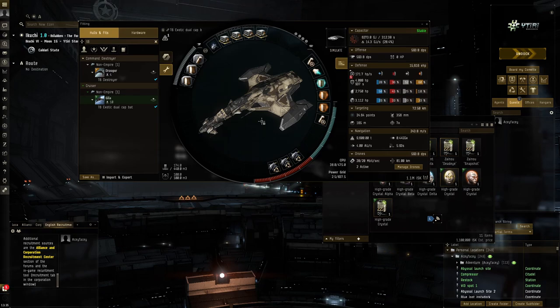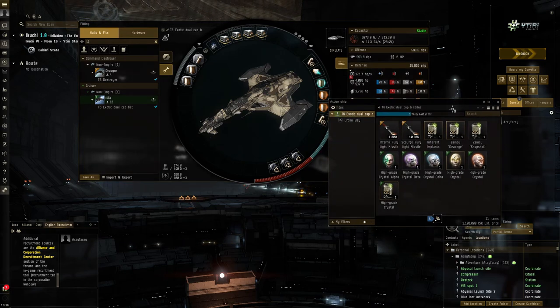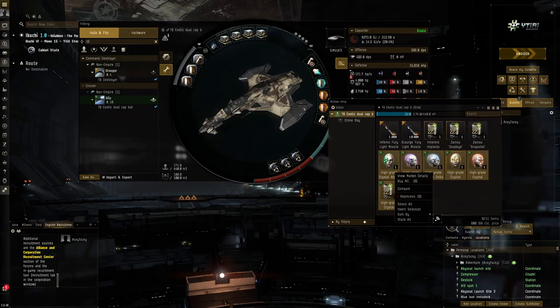I'm trying a slightly different setup than before. Previously I was using a booster with multi-spectrum within a shield boost amplifier. This time I'm not using a shield boost amplifier - I'm using dual cap batteries. This purifier-type cap battery has very good fitting requirements, so I'm able to fit two large cap batteries, giving me pretty good capacitor recharge rate - though actually a bit less than my previous T6 Gila fit.